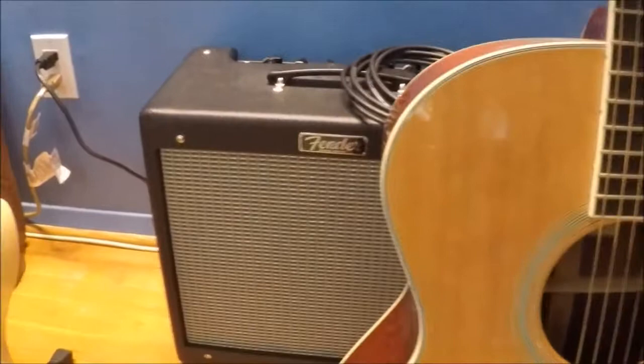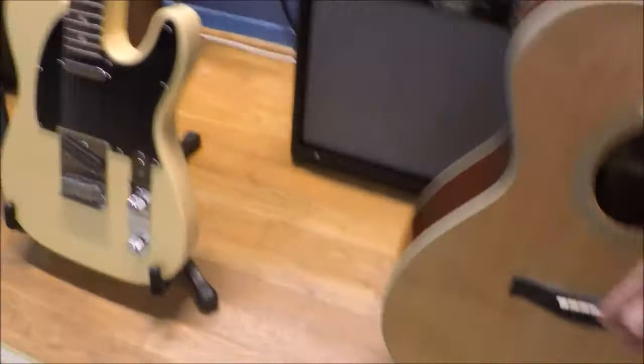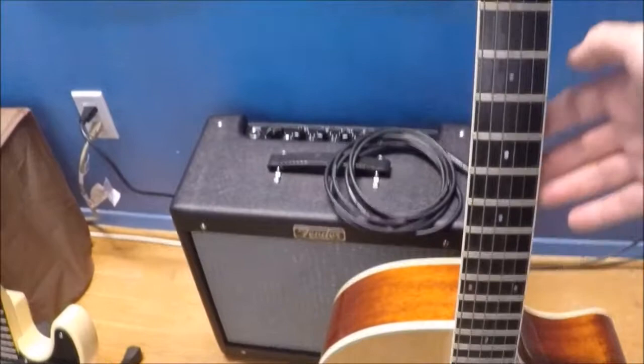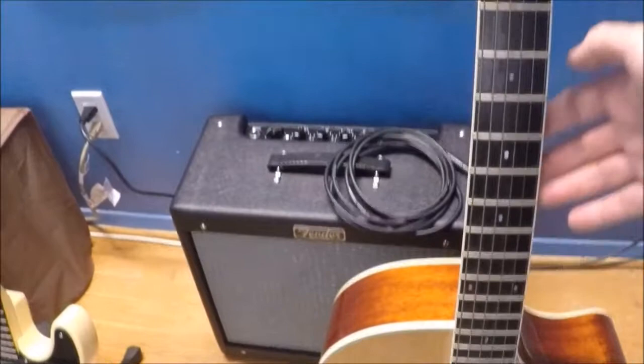Generally speaking, this is the body. There's the body on the Strat and the body of the Telecaster. The long section coming up and down is called the neck. We already talked about the head, and then this area here is called the sound hole.